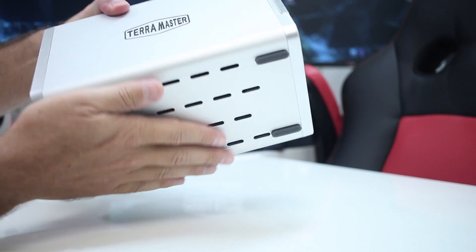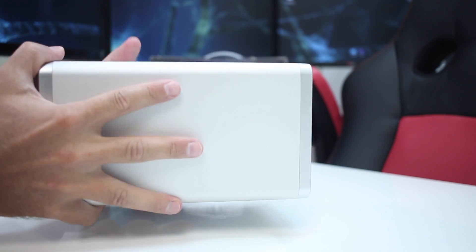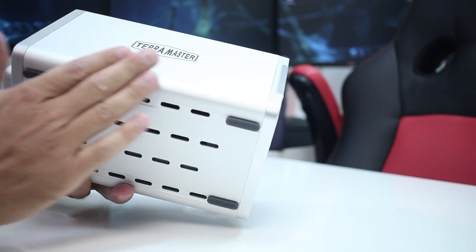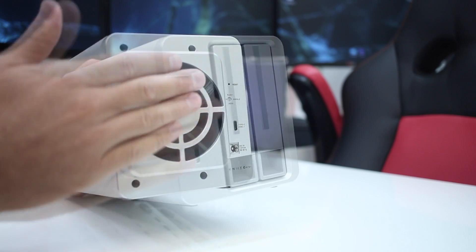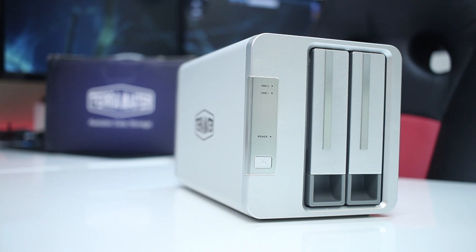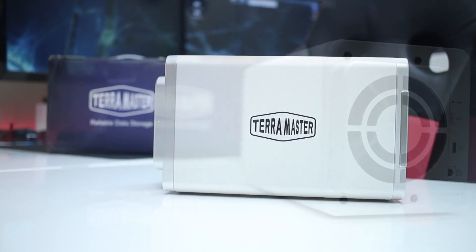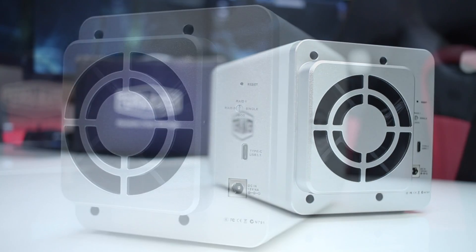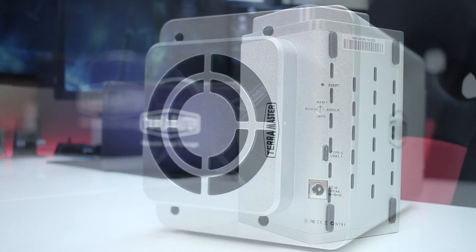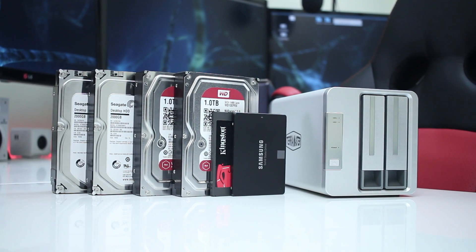The D2-310 is made of an aluminum unibody that feels really nice and solid to the touch — it's one single piece of metal that makes this device look great, in my opinion. It also has silver plastic bezels at the back and on the front, but overall I really like the design. At the front it has two hard drive bays along with the power button and power/activity LEDs on both sides. At the back there is one silent 80mm fan, the power input jack, the USB Type-C connector, RAID selector, and the reset switch. At the bottom there are four rubber feet and some vents.